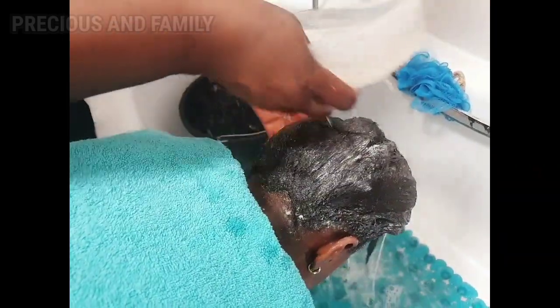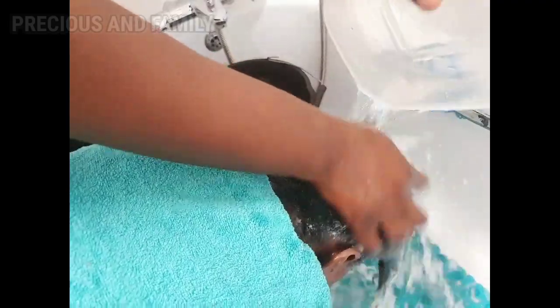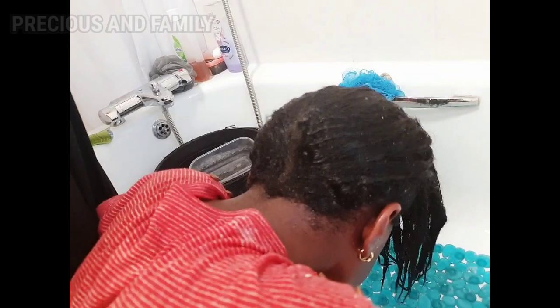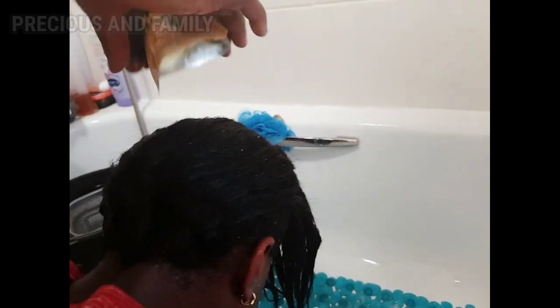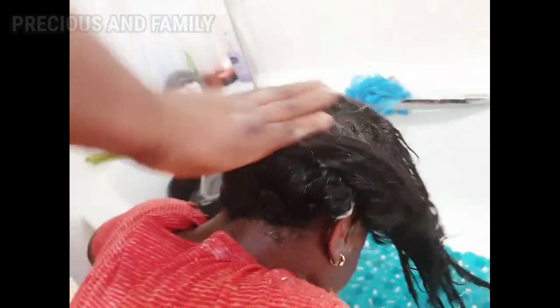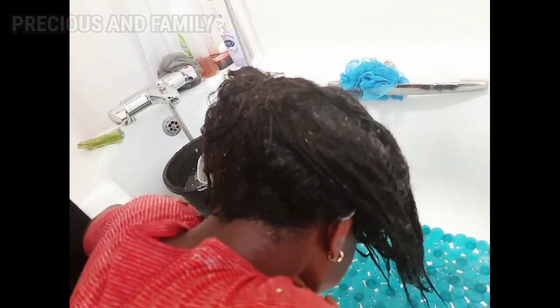After we finish putting the relaxer, we leave it for about 10 minutes. I don't normally leave it too long. And then the conditioner — this is like a mayonnaise, I love mayonnaise.